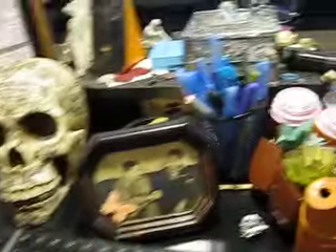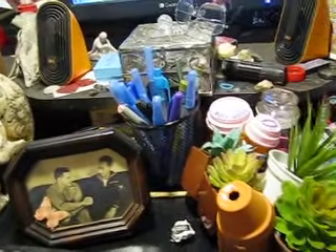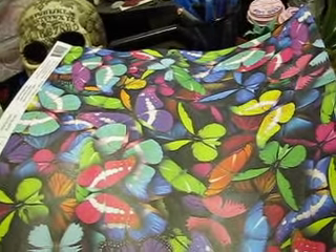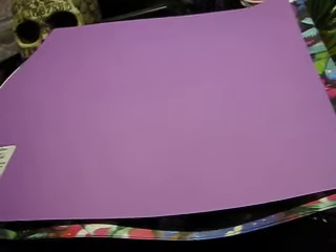And I got, at Michael's yesterday, I got this pretty purple cardstock, and this — isn't that beautiful? Butterflies. I got two of those and one of that.